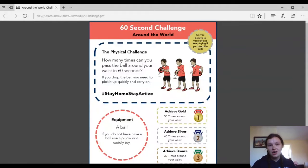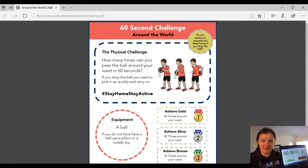You can just keep doing the challenge to see if you can improve on your last score. I have my other laptop here with a minute timer. 60 seconds is the same as one minute. So I'm going to move us to the middle of my living room and I'm going to try the 60 second challenge. Here we go.